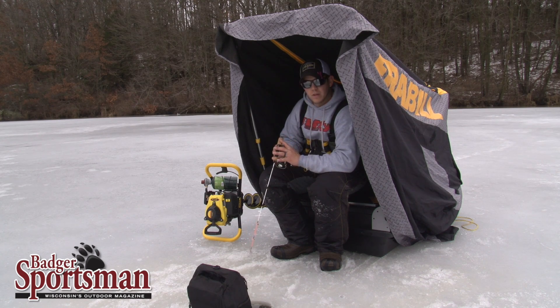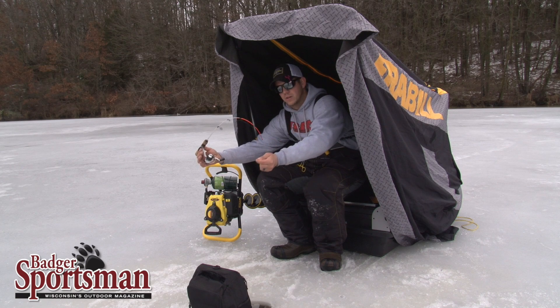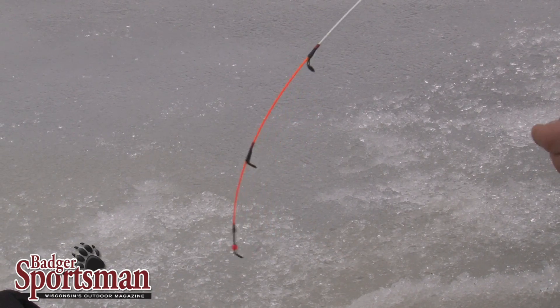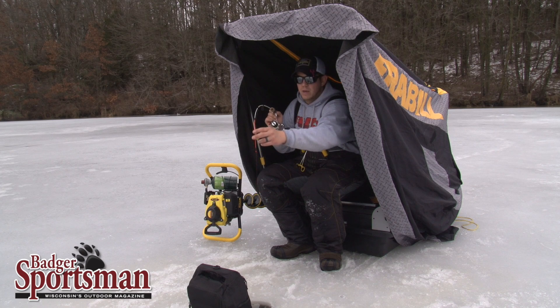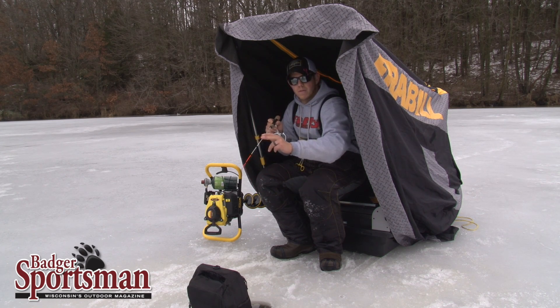This is the same reel seat that they have in all of their Ice Hunter series. One other thing I want to show you is this quick tip action — you can see that it loads up fairly early in the rod, which allows you to take up those head shakes. Because you're fishing 30 feet of water, to set the hook on those fish you don't have to really heave it, because this is going to take up some of that slack, but you still have your backbone to drive that hook home.